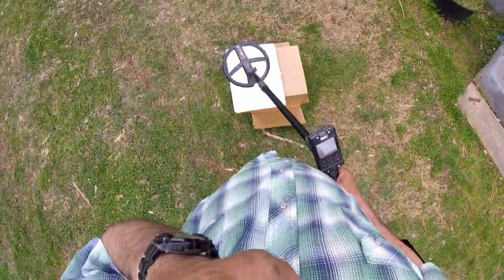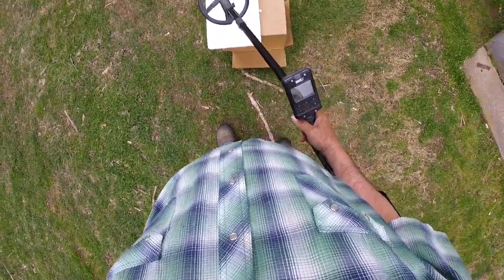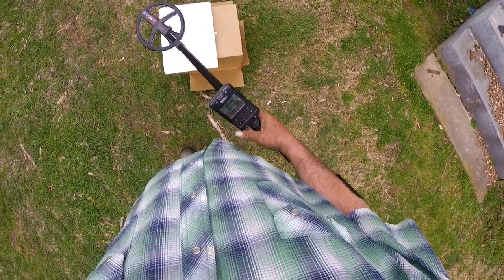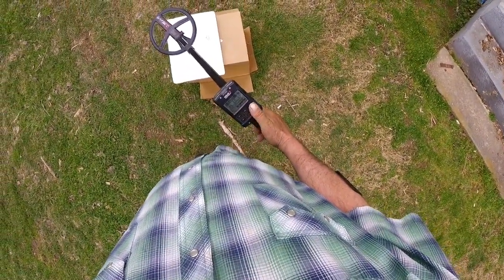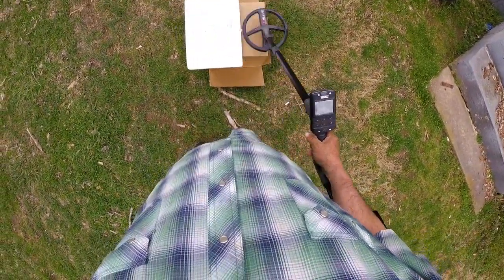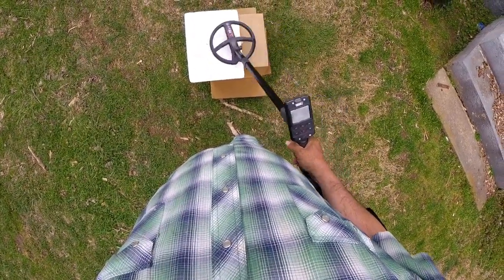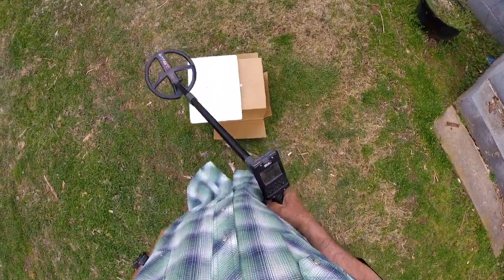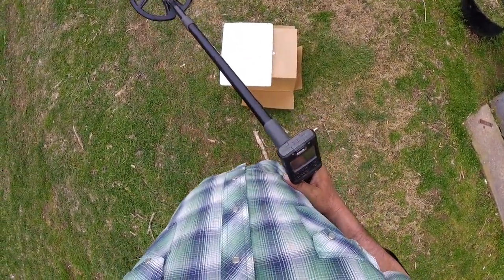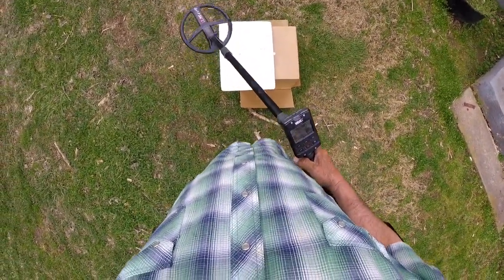Deus 2 set up the same way. Tone brake at 80. I had the highest frequency set, just like that Deus 1. No tricks. 2.5 reactivity, and I've got the audio response still set at 4 on this machine too. Now, this is square tones, and I'm showing this for a reason. On this test right here, square tones does a better job on this machine versus PWM tones. That's another little tip for you.